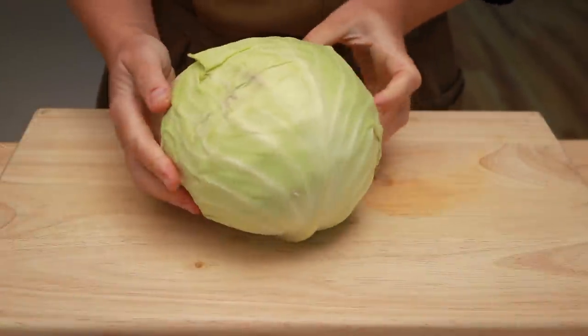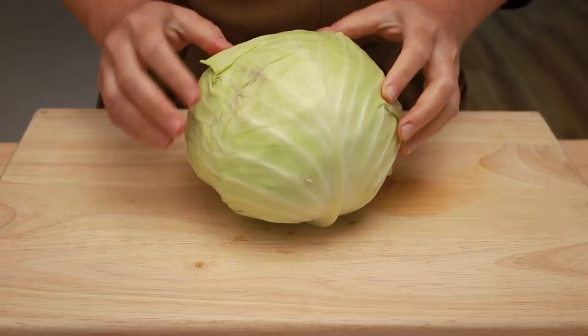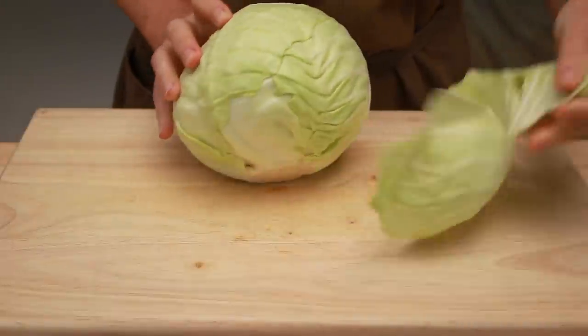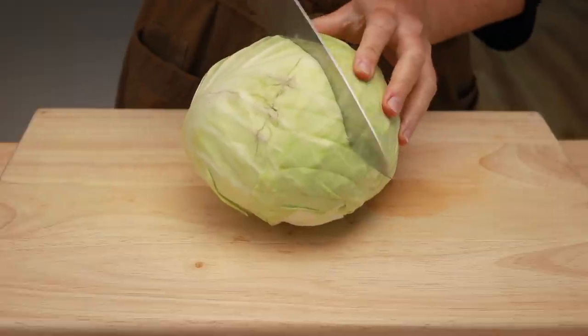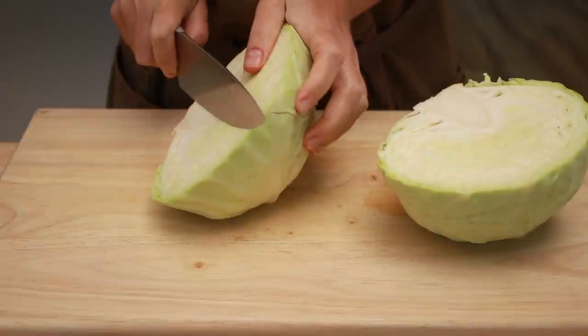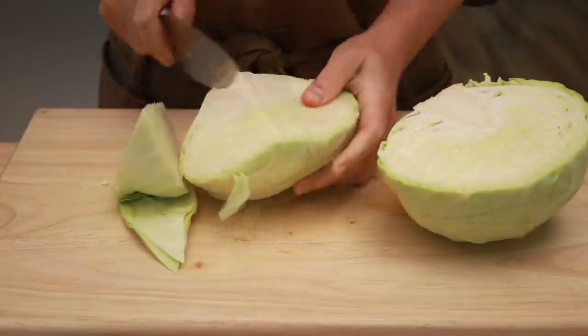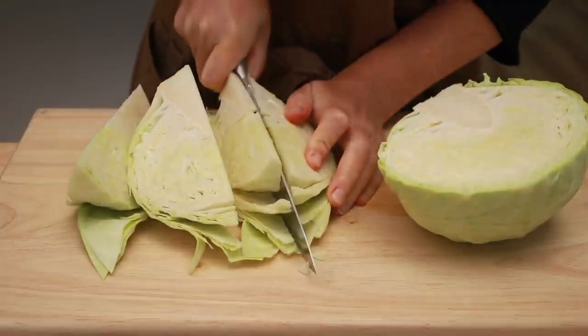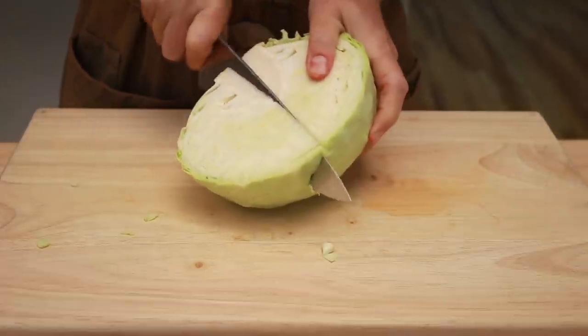Let's start with the cabbage. I like to use a relatively small head for this dish so that I can fit it all into my pan. Surface moisture prevents browning, so I don't like washing the cabbage for dishes that require browning. Even if you dry the outside of the cabbage, water will get trapped between the leaves. If the outer leaves are really dirty or bruised, just remove them. Cut the cabbage in half and then cut it into wedges.